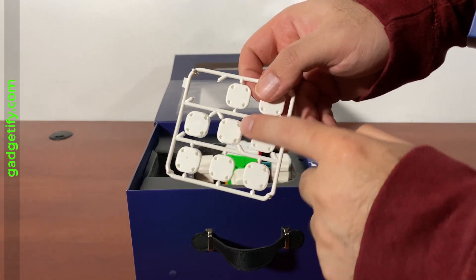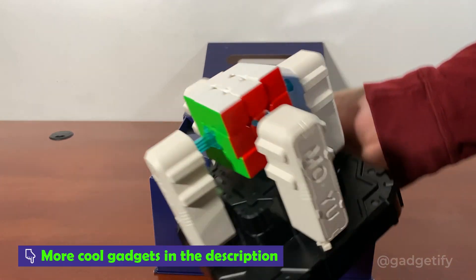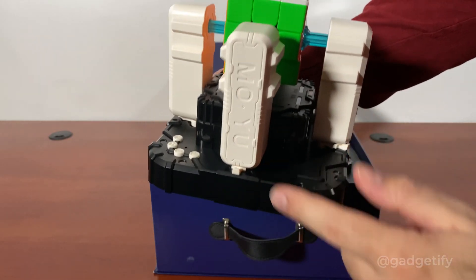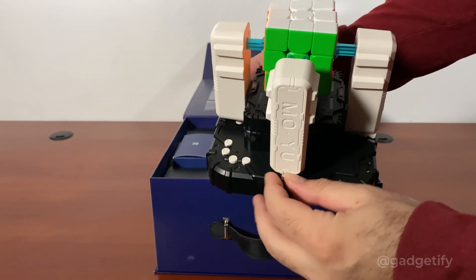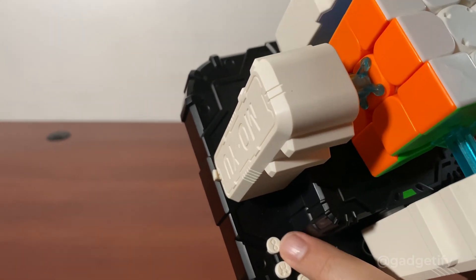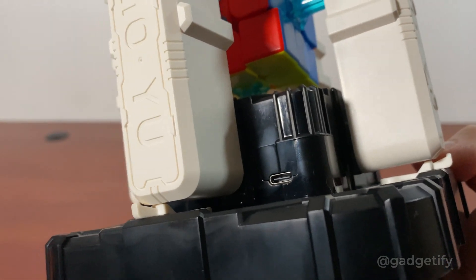This is where the robot arm actually grabs. There's a locking mechanism — you unlock and you lock. For the lock position, you need to be in the middle so the robot doesn't move. If you unlock it, you can move it freely. This cube robot has four buttons: power, solve, scramble, and continuous solving and scrambling, indicated by the infinity sign. Just connect your USB-C cable here.